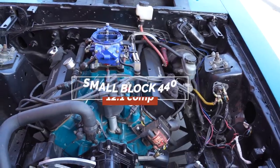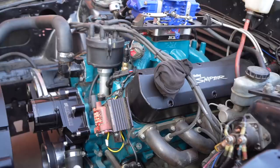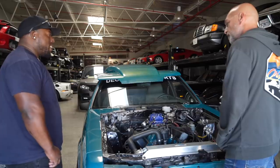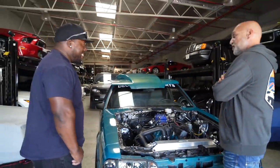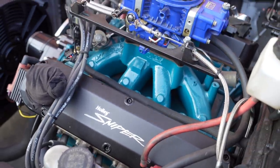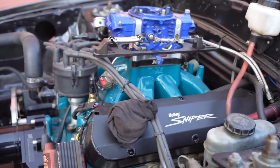So tell me about it — what do we have engine-wise here? Well, this is a small block 440 out of a 351 Windsor. A stock block. A lot of people say you can't go over a 408. This is a 440 — you went way over. I've never heard of that before, a 351 going out to a 440. It was an experiment build, but so far I love it.